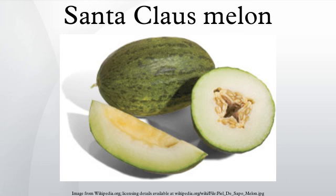It also contains 17% of the daily recommended dose of vitamin A, 2% of calcium, 52% of vitamin C, and 3% of iron.